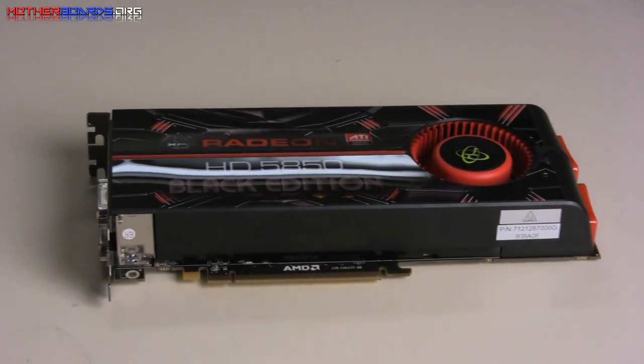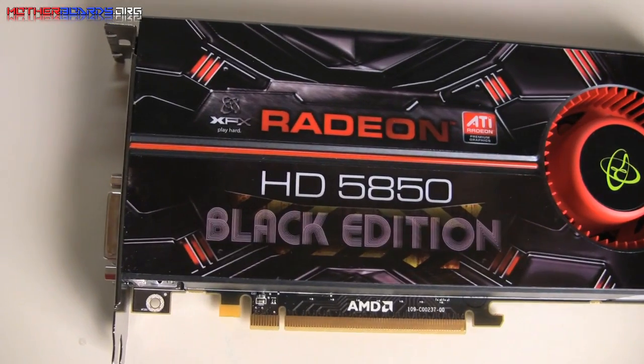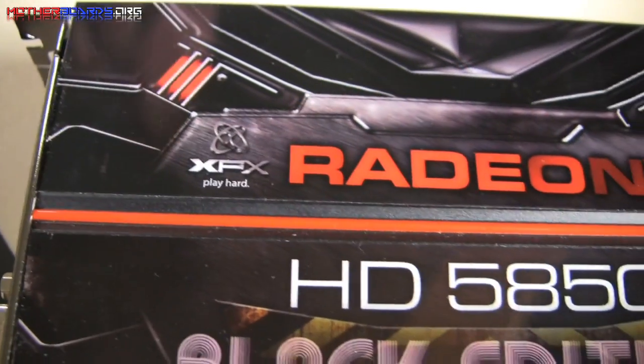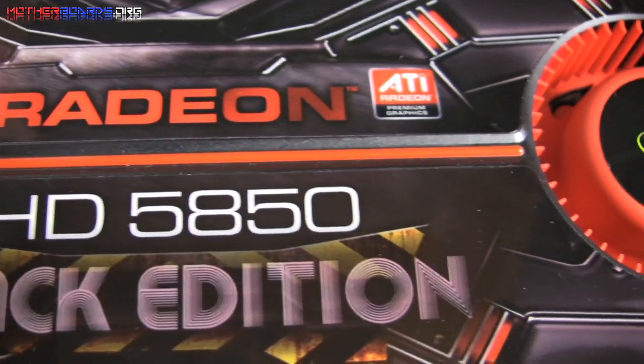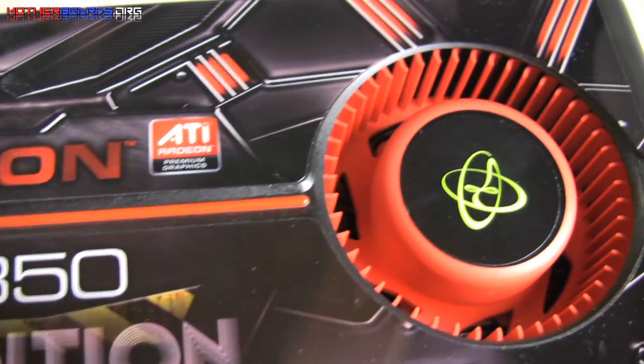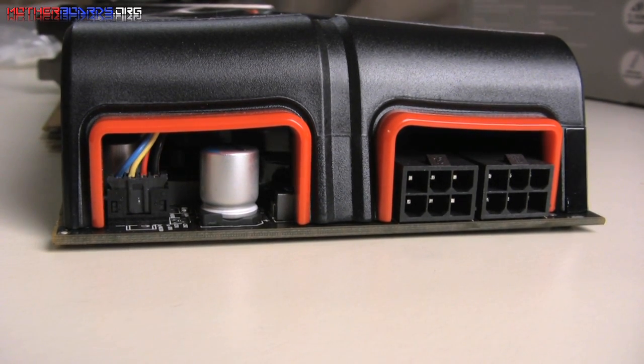The card is 9.5 inches long and has a minimum power requirement of 500 watts. Here we show you a close-up of the HD 5850 Black Edition. Here is the fan. As you can see, it requires dual 6-pin power connectors.